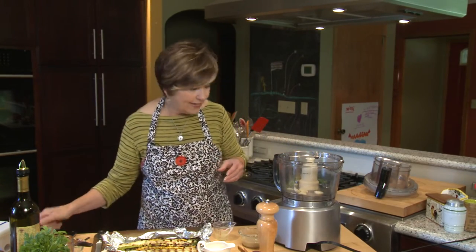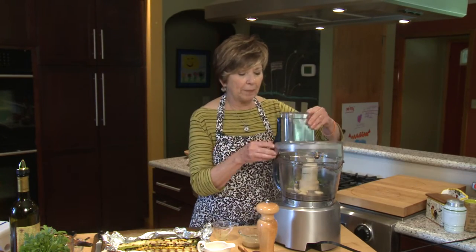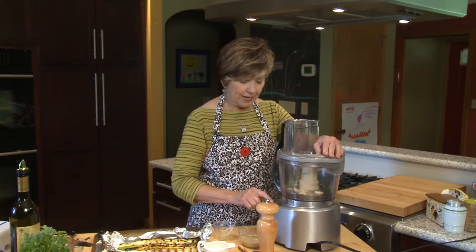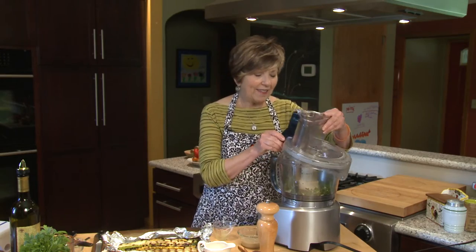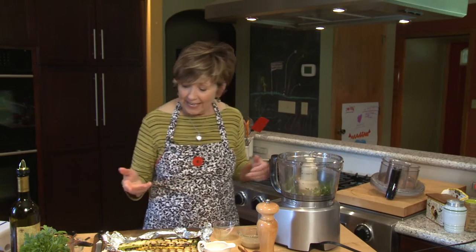I like to chop the garlic and parsley up a little bit before I add the rest of my ingredients, so I'm going to pulse it a little bit. Then I'm going to add some tahini — you might use tahini for hummus. It's a sesame paste you can buy in all the grocery stores now.